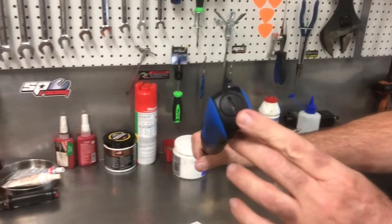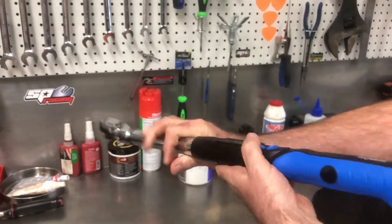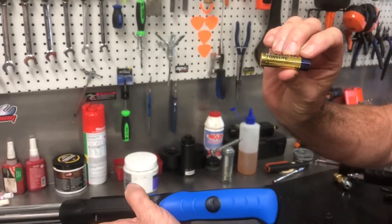The battery compartment is located at the rear of the handle. You can access that with a coin or a flat blade screwdriver, and it uses commonly available AA cells.